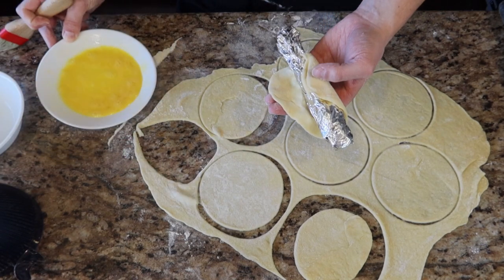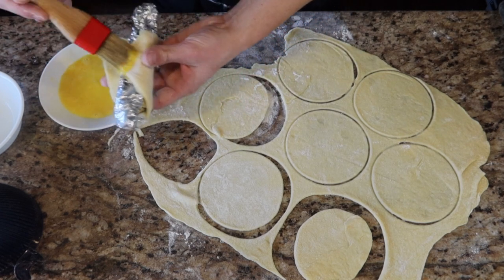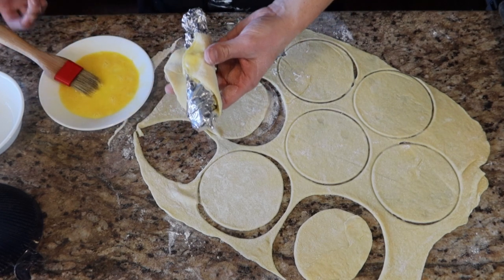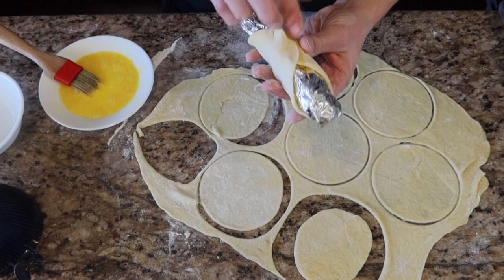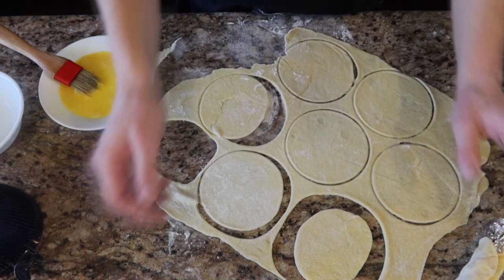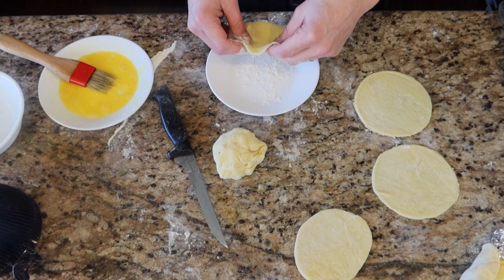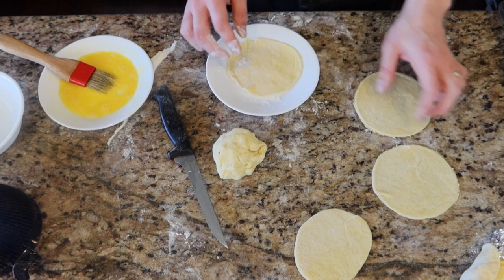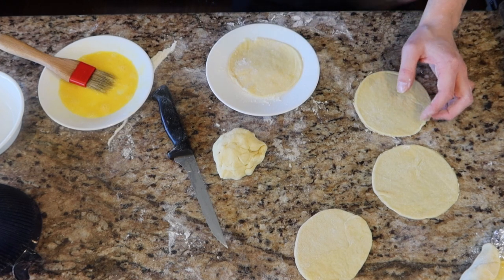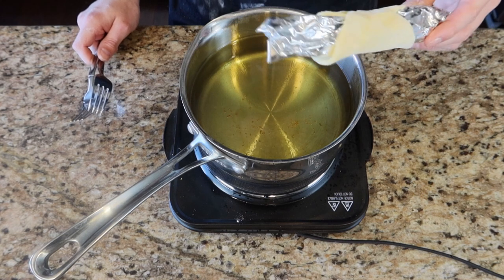Where the two ends meet, we want to wipe it with egg wash — just a beaten egg — paint it on, fold it over, and pinch it together. There we have our first cannoli ring. Since I only have about four aluminum cannoli forms, we'll stack the rest on a plate, lightly flouring between each layer so they don't stick together.